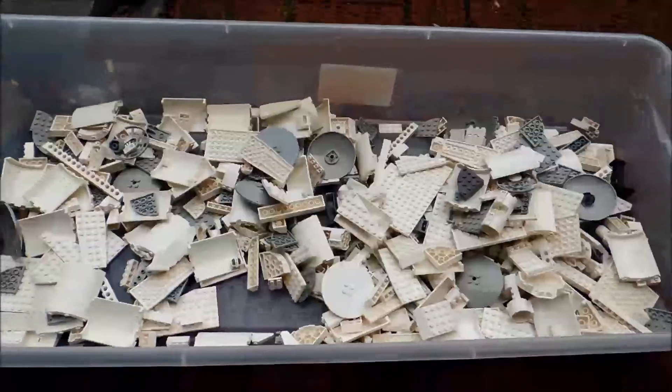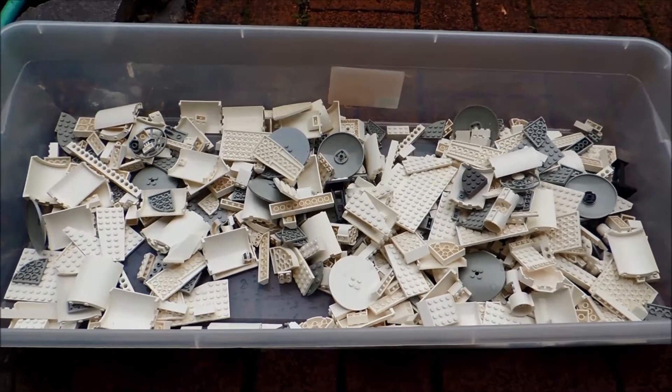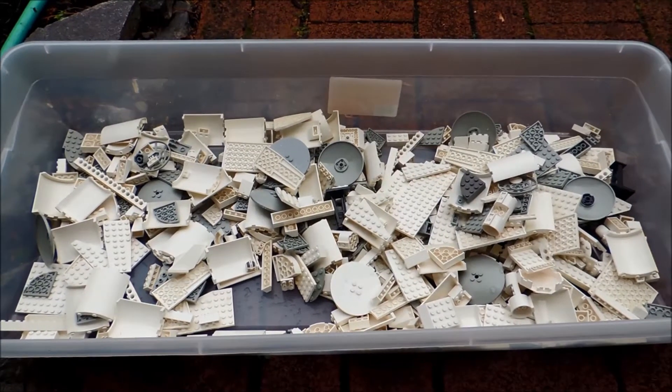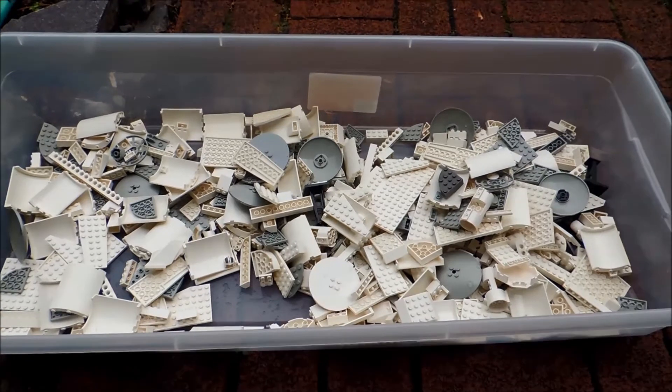So yeah, that's basically it. After you let it dry, it's ready to use again. Thanks for watching, guys, and if you have any questions about this process, just let me know in the comments and I'll be sure to answer them. I'll see you guys again soon with another LEGO video.